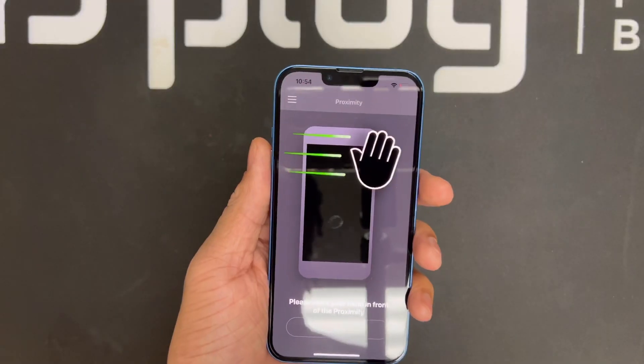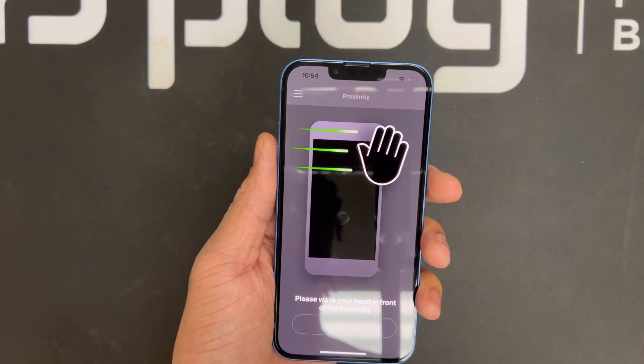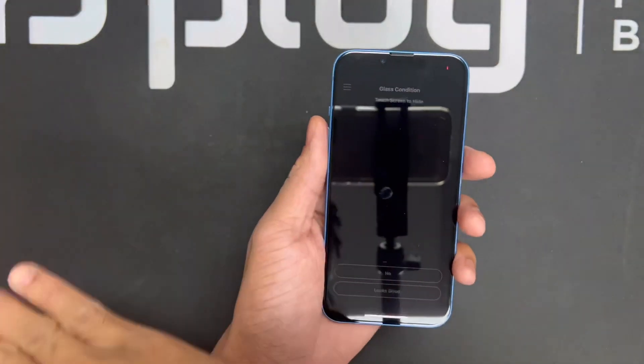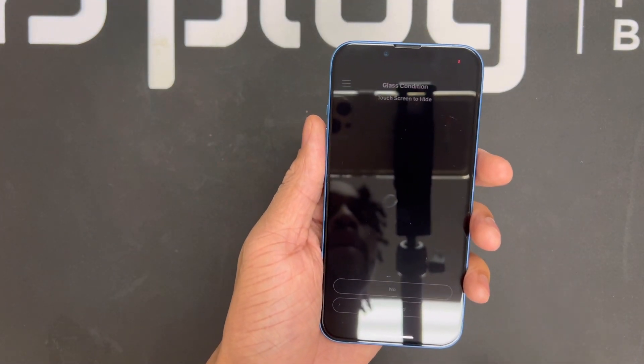The main function of the proximity sensor is to assist in turning off the screen whenever you pick up a call and rest it on your ear. So let's go ahead and test it — what I'm going to do is wave my hand in front of the proximity sensor and see if the iPhone 13 picks it up. It went on to the next step, so we can confirm the proximity sensor is working and in good shape.